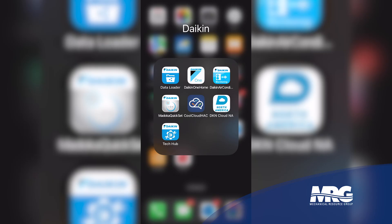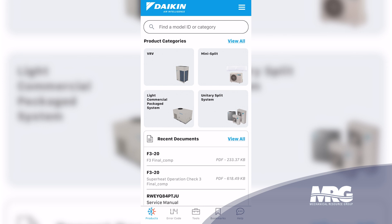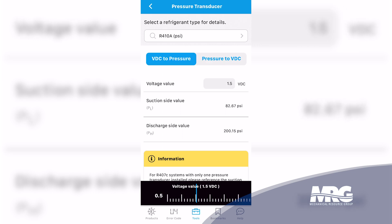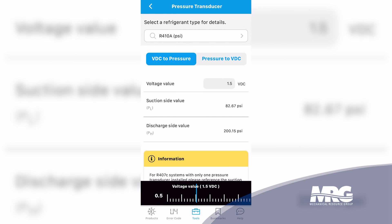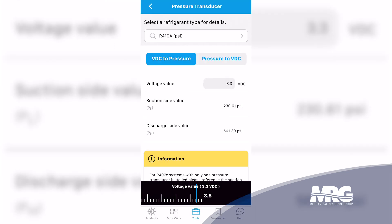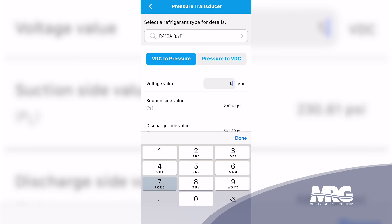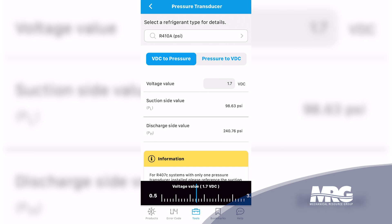The next step is to pull up the Daikin Tech Hub app, available in the App Store or Google Play Store. Go to 'Tools' at the bottom of the screen, then select 'Pressure Transducer.' We're converting volts DC to pressure. Make sure the setting is set to R-410A and PSI. With 3.3 volts DC on our low pressure transducer, the suction side value is 230 PSI. Rounding our high pressure reading up to 1.7 volts gives us 240 PSI.